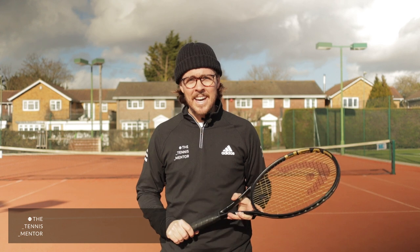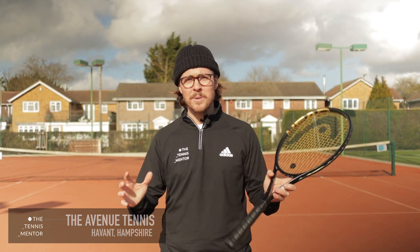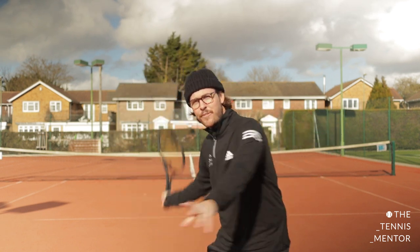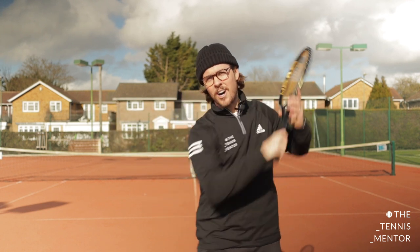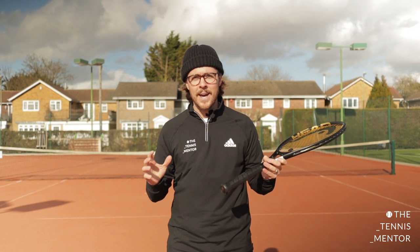Hey everybody, it's Ashley again here at the Avenue Tennis Club. We are now in session three of our six sessions of tennis at home. In week one, we spent a little bit of time getting to grips with the basics of tennis - we talked about movement, we talked about hand-eye coordination. In session two, we looked at the forehand - that's the shot we use our favourite hand for, to swing from low to high. And in this session, we're going to be spending time working on our booming backhands.